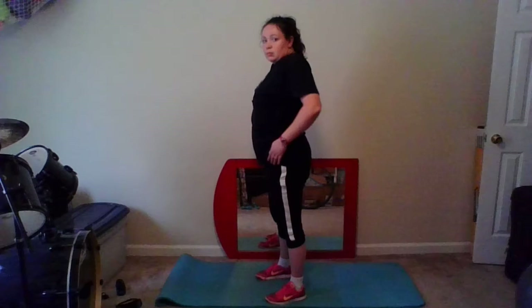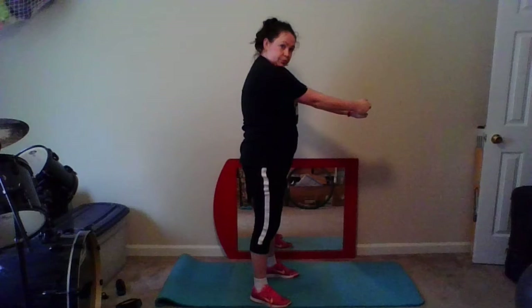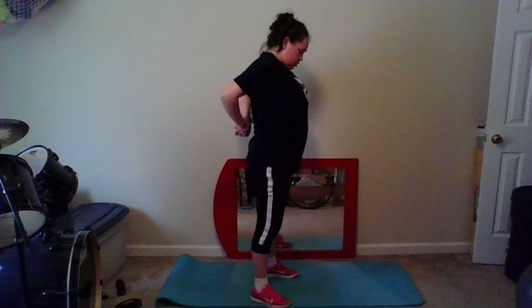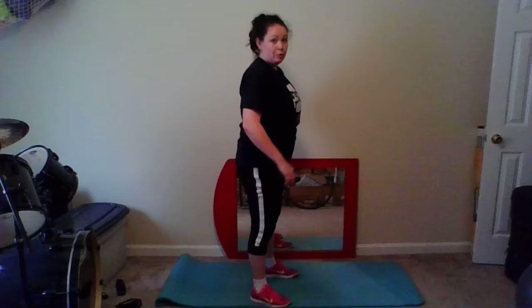Take some deep breaths, bring in our heart rate, bring our respiration back down. Good. Let's do some shoulder circles back and forward. Good. We're going to take our hands in front of us, pressing them out — we're going to stretch out our back between our shoulder blades here. Good, releasing. Go ahead and grab behind you and then press back, stretch your chest out a little bit.